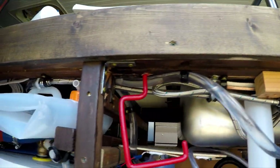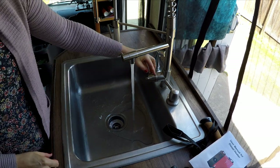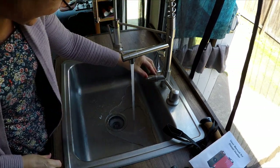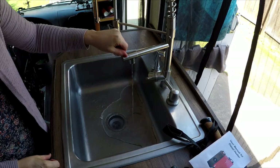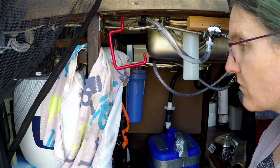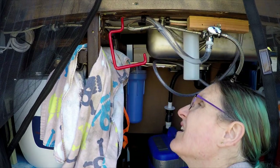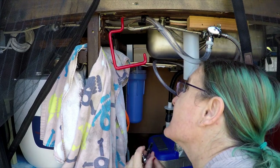It's filling up all the lines. It worked! Oh my gosh. So there's a leak up in here somewhere. Okay, tightened everything down. Nope — still a bit of a leak.